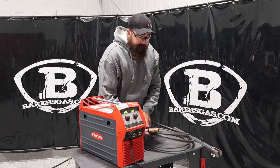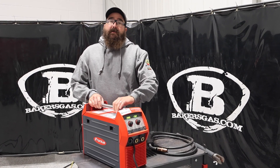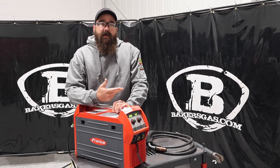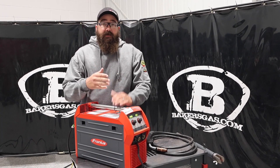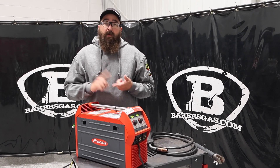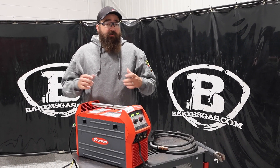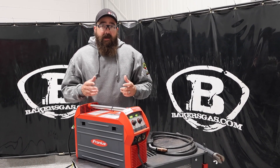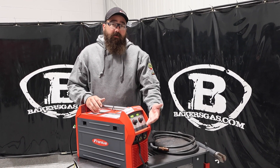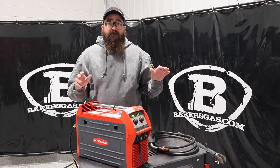Some of the features on this unit I like to point out: it is a synergic unit. You just set wire diameter, what wire you're running, gas, and you just choose the metal thickness right on the front of the screen. It automatically gives you wire feed speed, voltage, and obviously amperage as well. It's a very intuitive machine — you just set it and it's already going to give you a good parameter. Now you can adjust it from there, go up and down, or you can put it in manual mode and then just run voltage and wire feed speed.